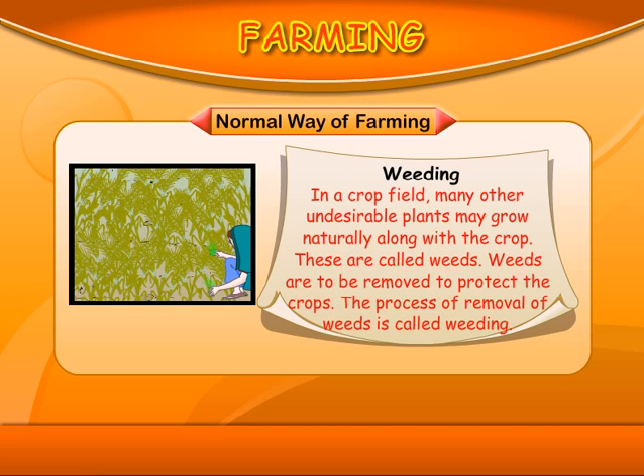Weeding: In a crop field, many other undesirable plants may grow naturally along with the crop. These are called weeds. Weeds are to be removed to protect the crops. The process of removal of weeds is called weeding.